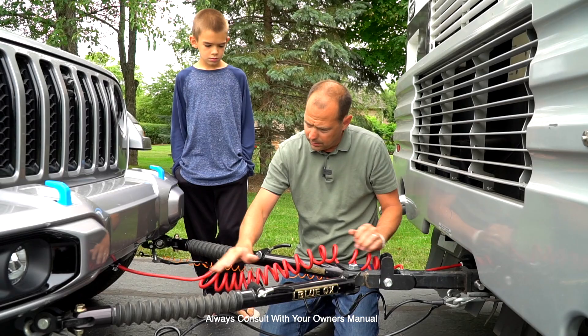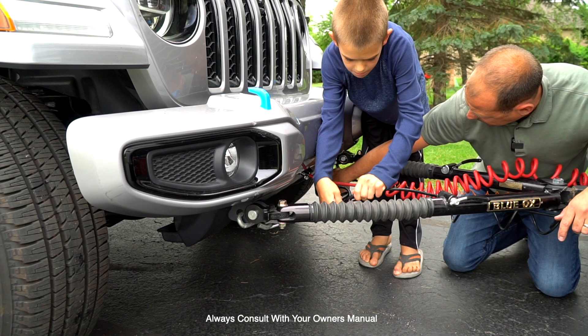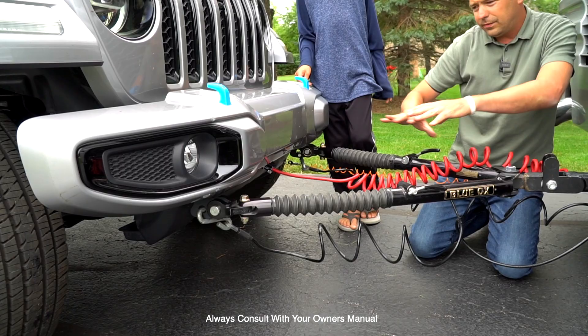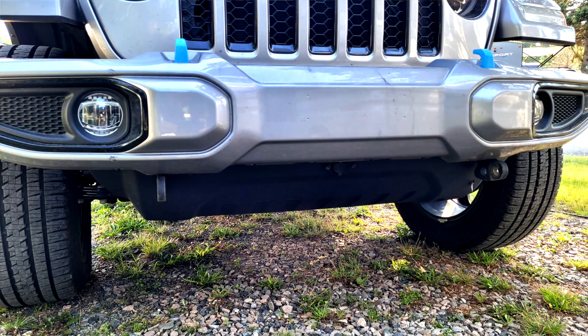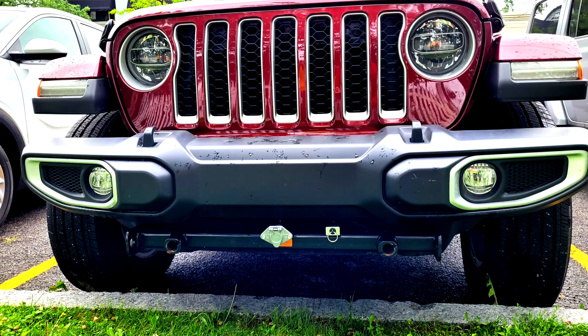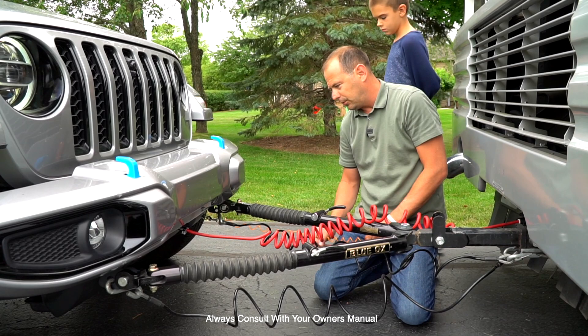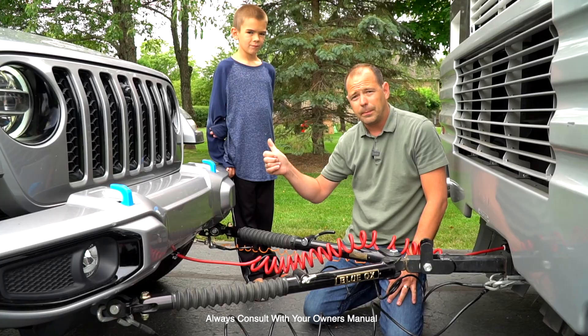If you look at the Jeep, this is all we've got: the Maximus 3 loops, the umbilical cord plug, and down here the breakaway release. When this Jeep is not being towed, you see very little of the components needed to actually tow the vehicle. We'll get into the detail of why I chose this style over the other. This is the emergency brake activation — we're going to show you how to set up the vehicle inside and how to set up your brake system.